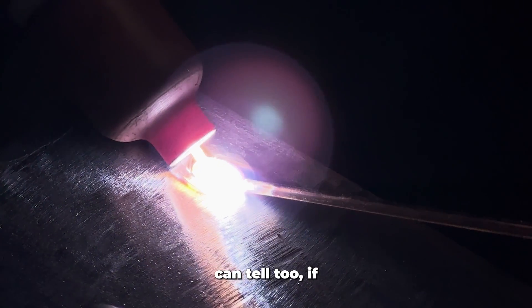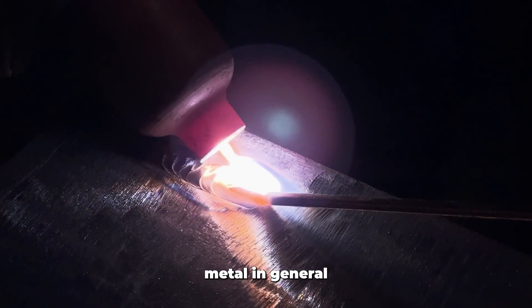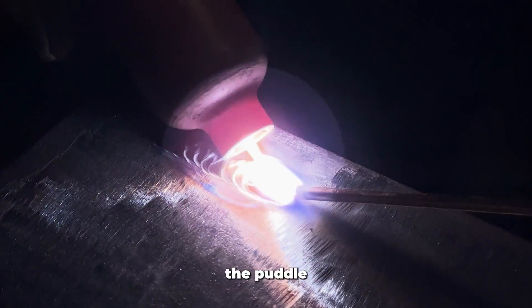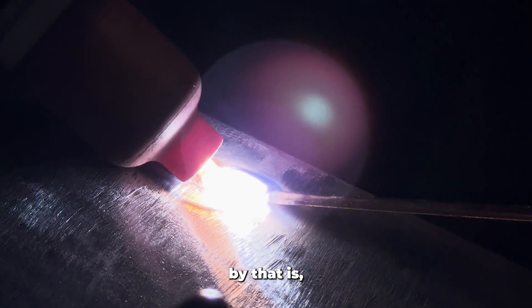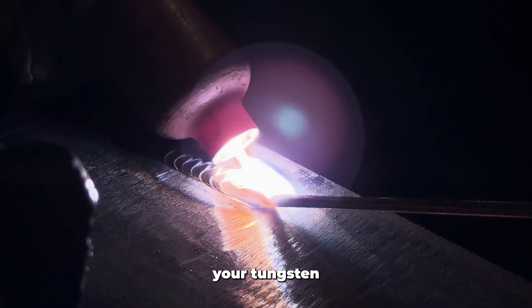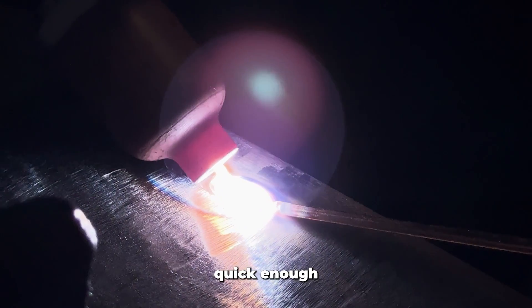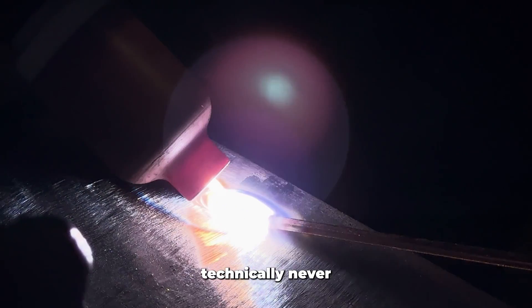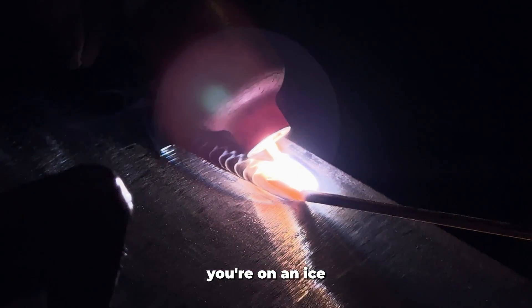Another way you can tell if the puddle or the base metal is getting too hot is that the puddle actually becomes slippery with the cup. As you're walking that torch, your tungsten is cutting grooves in the puddle. If the puddle cannot solidify quickly enough to form those grooves, the cup technically never has any traction — so all that means is you're on an ice skating rink.